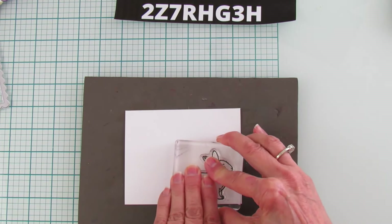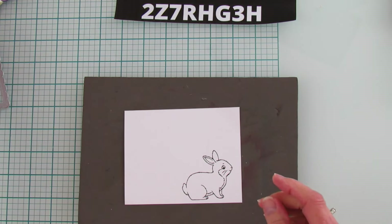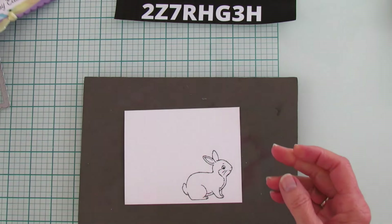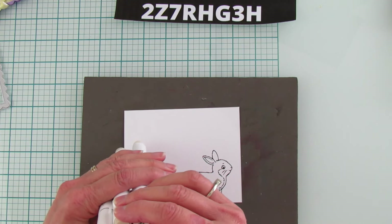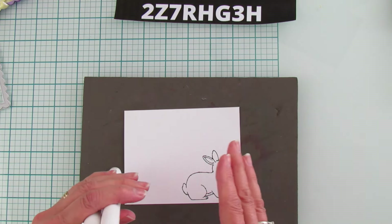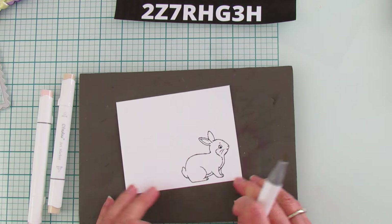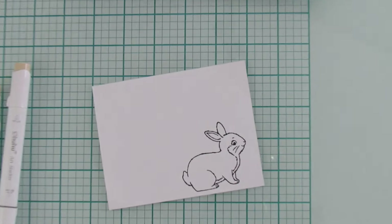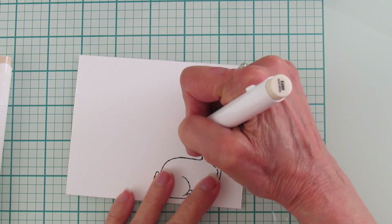All right, here's our little bunny. I am using my Ohuhu markers this time to color it — you can see how beautifully these blend. I'm making him a brown bunny and for those of you who have gotten these markers, I'm using E280, E210, and E470. I'll go with the light color first. If you don't care about the coloring this is where you can speed through — I'll zoom in for you. Super simple coloring. I have these listed in the description below.